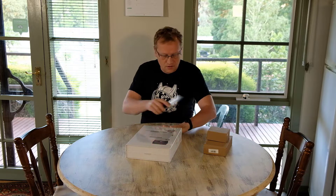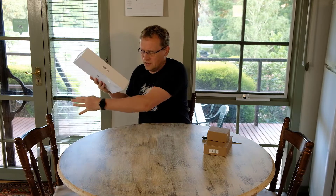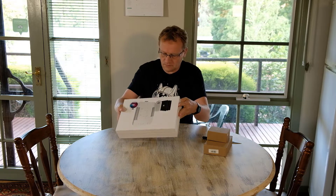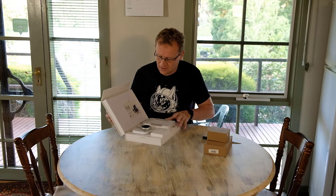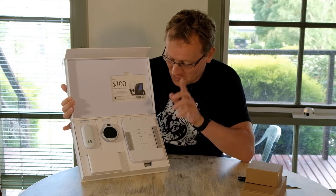I'll open it here. Always nicely packaged, as most UniFi products are. There's a little magnet thing — that's quite nice. And here is the control unit. I'm not sure what all these things do, but we'll find that out.